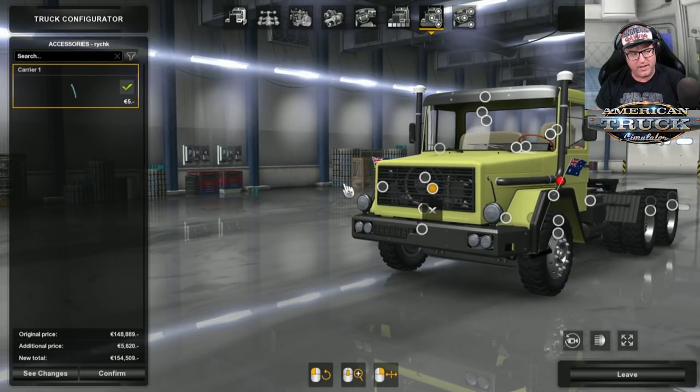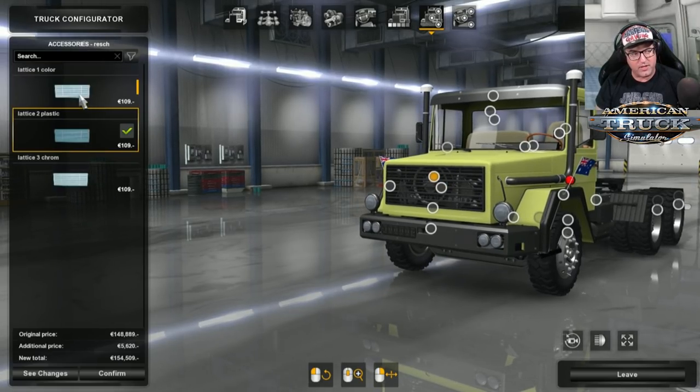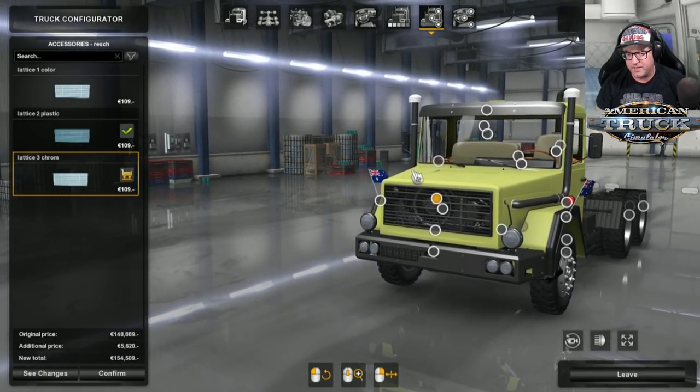There's that logo again. There is carrier one — you can actually remove it, which removes the handle on the side. Over here, that is the grill colour — you can change it, and I believe that one is chrome. We're going to try that and leave it on there.